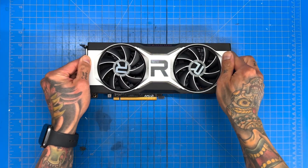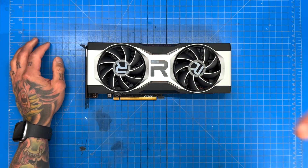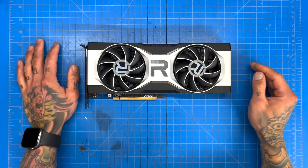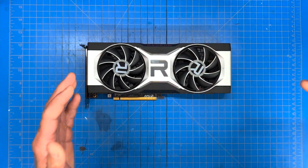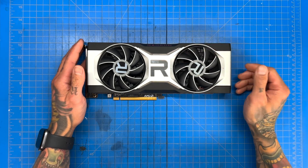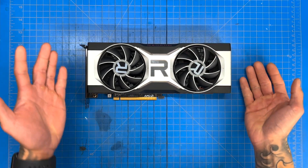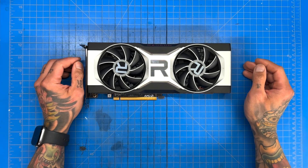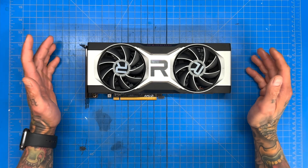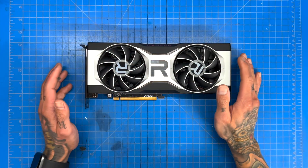What's up guys, welcome back to another video. Today we're going to be talking about our new docking station for our ultimate Steam Deck. If you've seen our previous video, our ultimate Steam Deck docks to this AMD 6700 XT — it's a pretty big system, but it's kind of janky. The boys spent the last couple days getting things in order so we can make a pretty clean dock station.